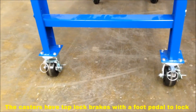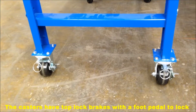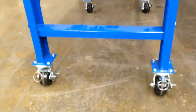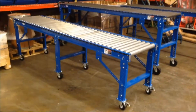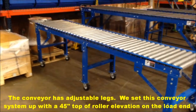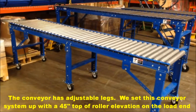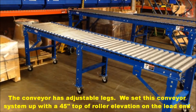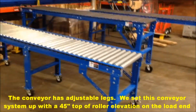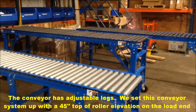You can lock the wheel and you can also make these into rigid casters by operating the plunger assembly for the swivel locks. This conveyor has adjustable legs with knee braces on them. This particular conveyor starts out at 36 inches on the back side and falls down to 30 inches for the 1.9 inch conveyor system.